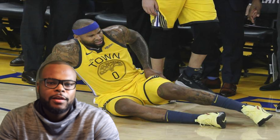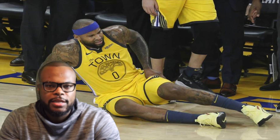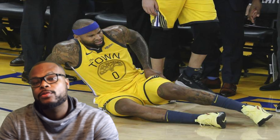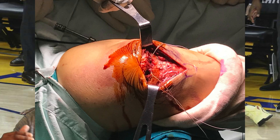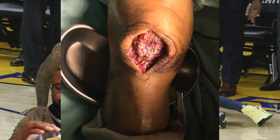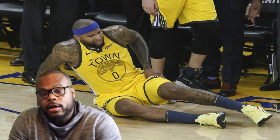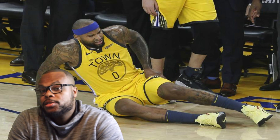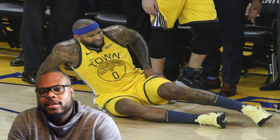The majority of the time, if it's a complete rupture, it needs to be fixed surgically. We as orthopedic surgeons take that patient to the OR to repair the tendon. We use really strong sutures, drilling holes into the patella with a drill and wires, then routing the suture with the ends of the muscles through those holes to repair it. Usually after a quadriceps rupture, you're out for six to nine months — possibly longer — which is tough for DeMarcus Cousins since he was on a one-year contract and had also torn his Achilles the year before.